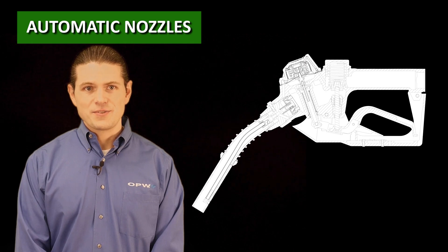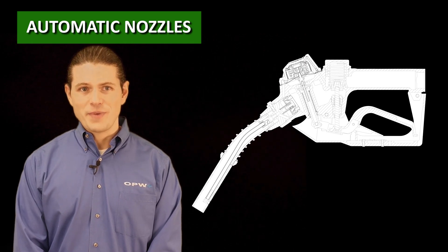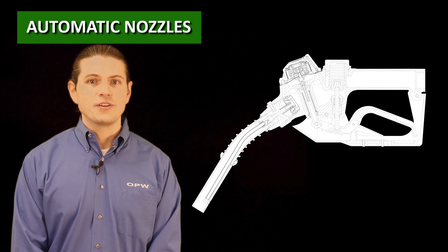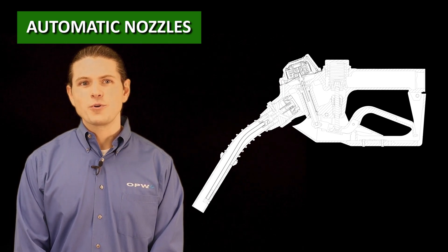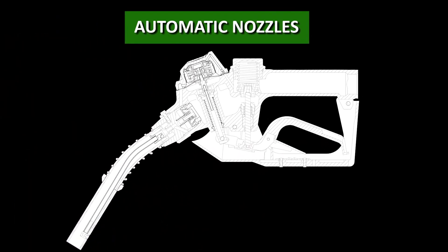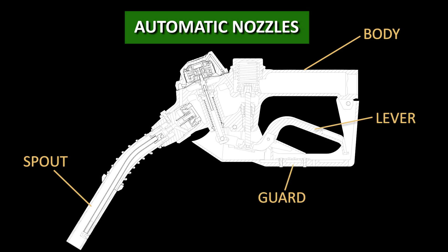On the other hand, automatic nozzles are specific nozzles which incorporate a mechanism that shuts off the flow of liquid when the nozzle senses liquid during a refueling operation. I'll talk more about the shutoff mechanism later in this video. Compared to a manual nozzle, these have some similar parts like the body, the spout, the guard, the lever, and the main valve, but also additional components to make it more full-featured.